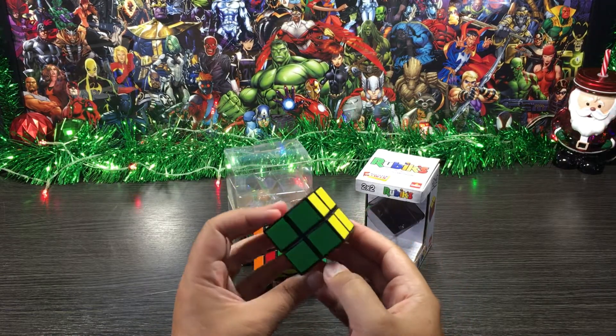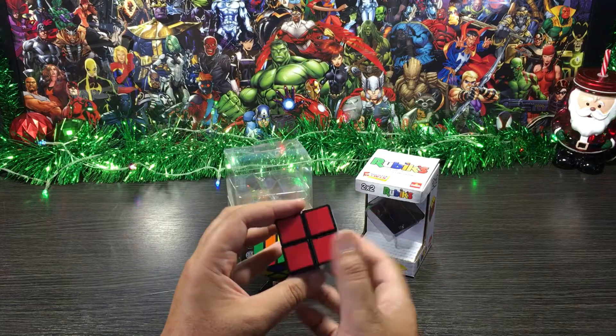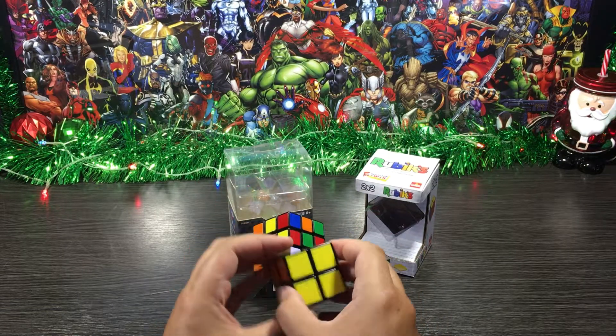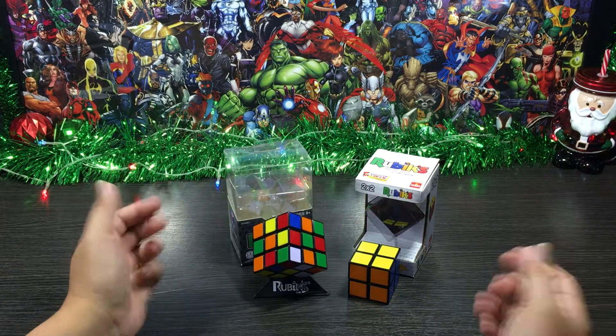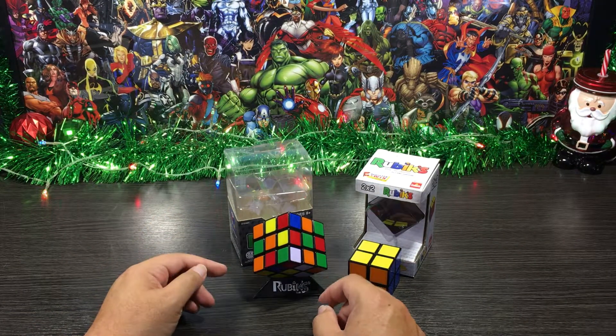That was a lot easier than predicted — usually takes a little bit longer than that, so I'm really happy about how it turned out. All the sides just fell into place without me even really trying. Sweet — next up, the 3x3 cube, let's go!